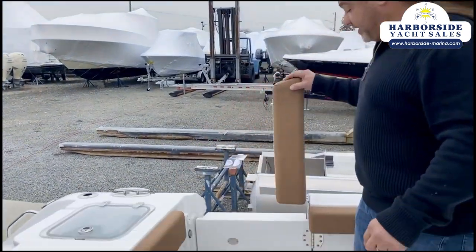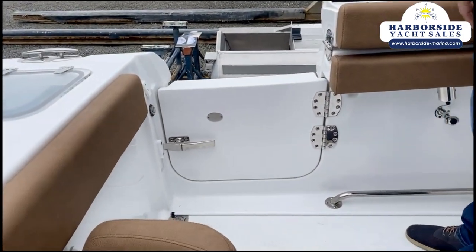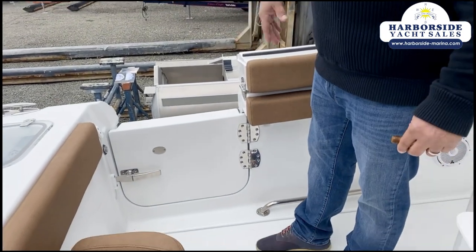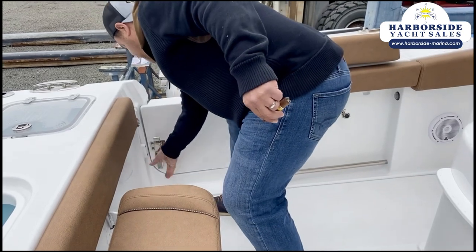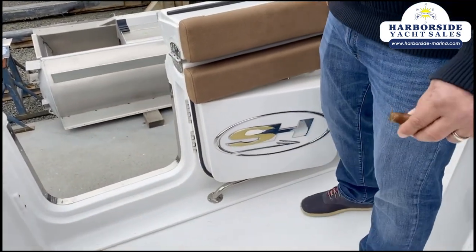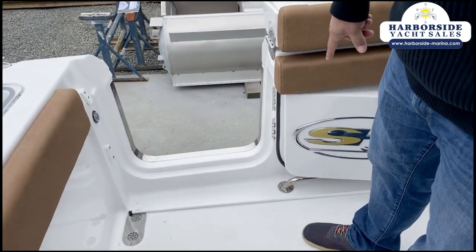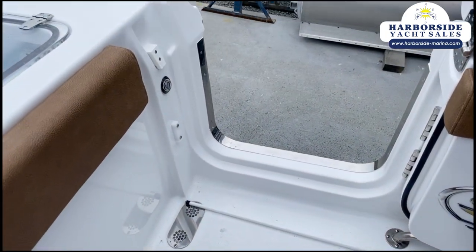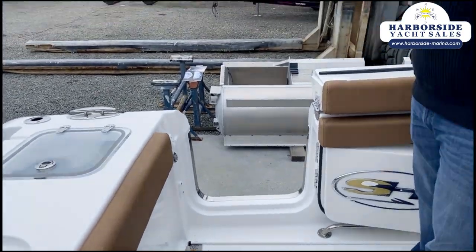We have a side door over here which is really nice to get on and off the boat. It also has the ability to add a ladder so you can use it for boarding as well. Docking or pulling things inside is super easy with super heavy-duty hardware. There's actually a steel I-beam that keeps the integrity of the boat where they make the cutout for the door, so you're not losing any structural integrity at all.